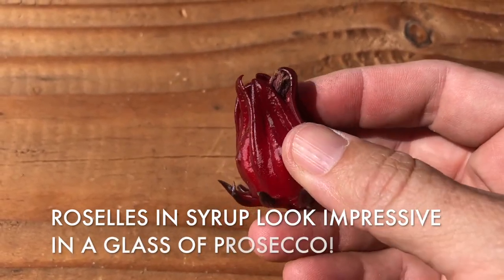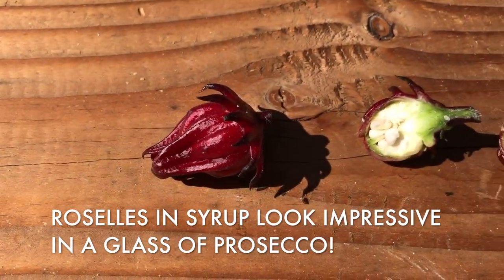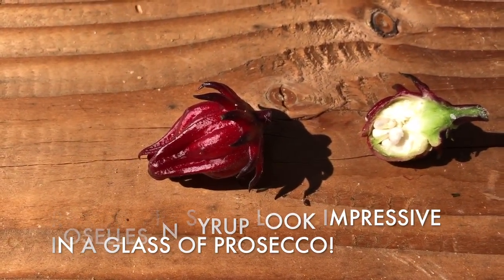It's a little waxy. You can dry it to make tea, you can candy it, you can preserve it in syrup, or you can make jam.